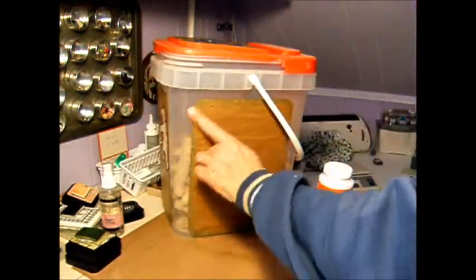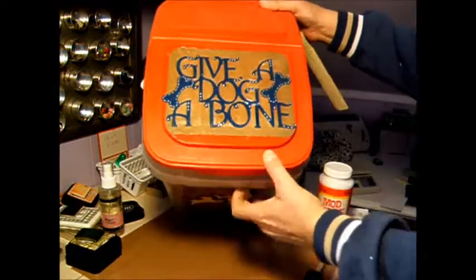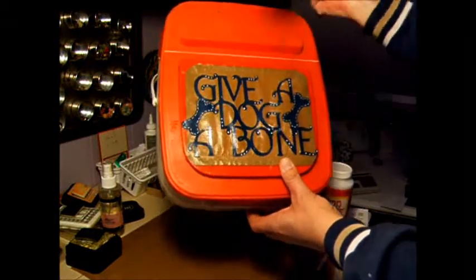I did that on all the sides — just colored a little bit. Then on the top, I cut out the phrase, also at four and a half inches: 'Give a Dog a Bone.'